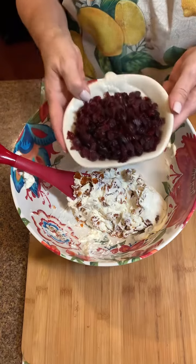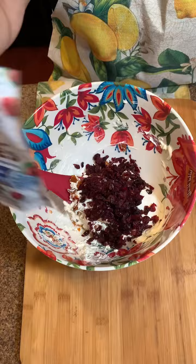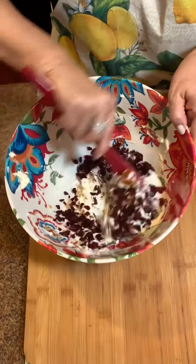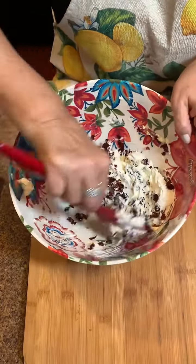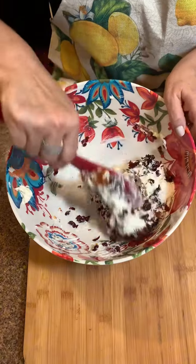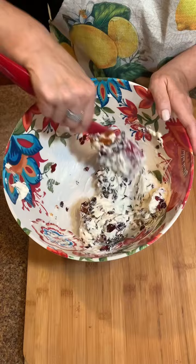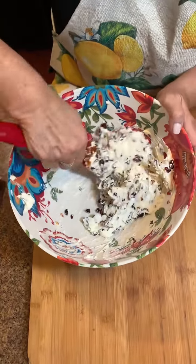I'm using a cup of cranberries, right out of the package, and I did chop these up a little bit too. Mix that in — it's already coming together, smells great, smells like the holidays. I would serve this at any party — it would be good at Thanksgiving or Christmas. Look at those colors!